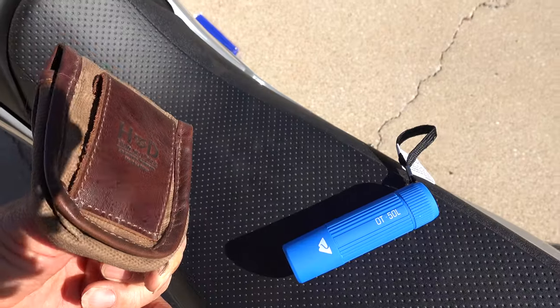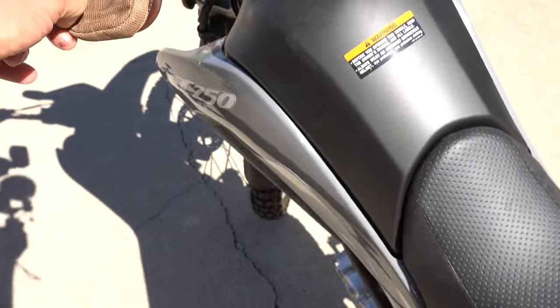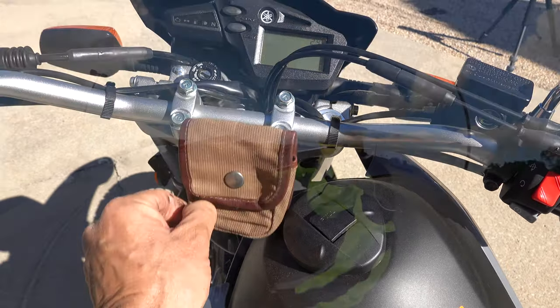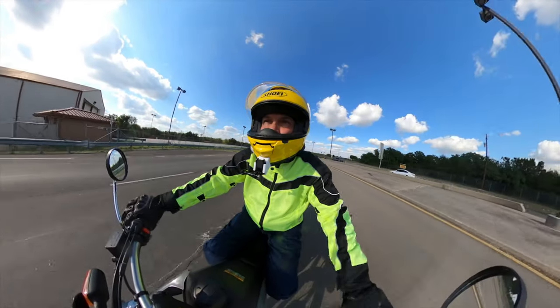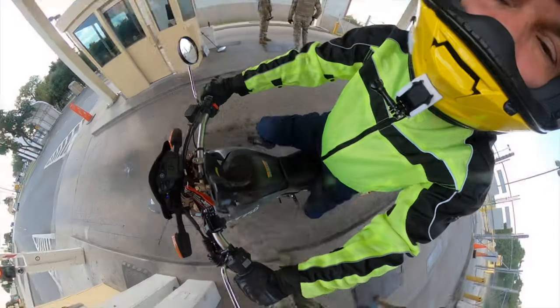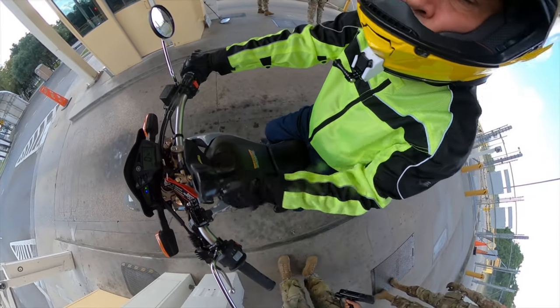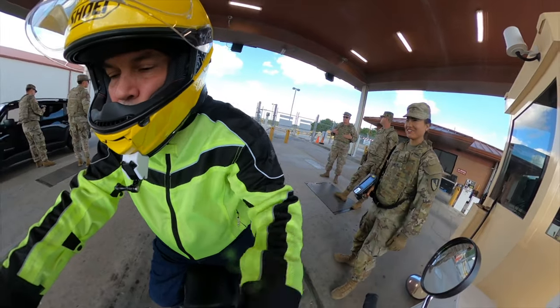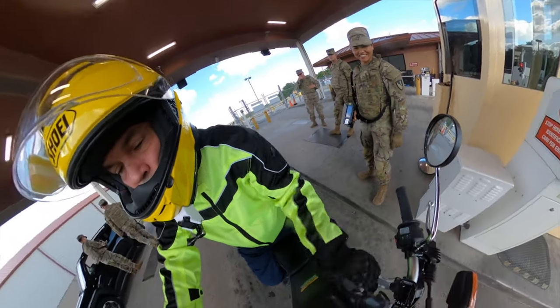This ID card holder here has a flap and a way to tie it on. I'm going to tie it right onto the handlebar so it'll face down, secured with some picture-hanging wire on the back. The reason I need that is because I go on and off Fort Hood, Texas, and I need quick access to my ID. With my left hand I have the best access — I can maintain a hold on the rear brake with my foot down on the left side and pull my ID out with my left hand.